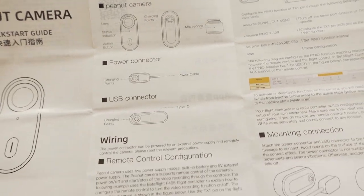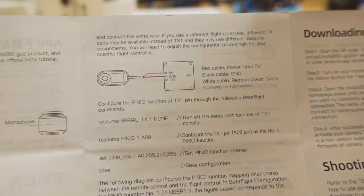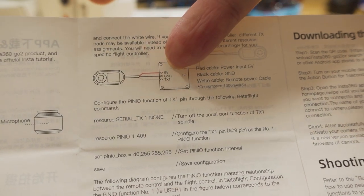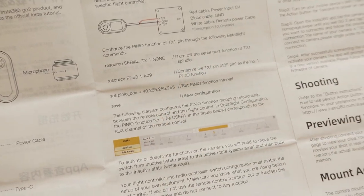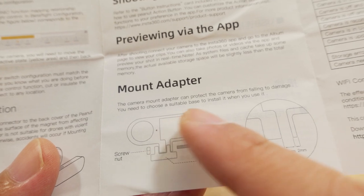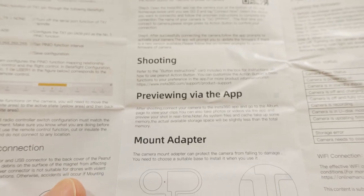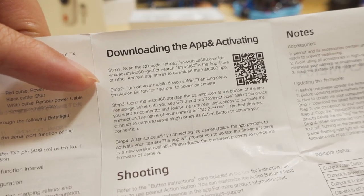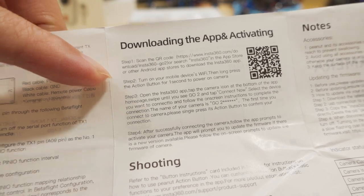Here's a quick look at the manual - it shows the different parts of the camera and the wiring I spoke about, including the different ways you can connect it: directly five volts to your flight controller or using the included BEC. The manual also has instructions on how to set up your flight controller for transmitter control, which I'll go into more detail on later. It also shows the mount adapter and the dimensions you need to create to mount it to your craft. The camera does require activation, just like the Go2.